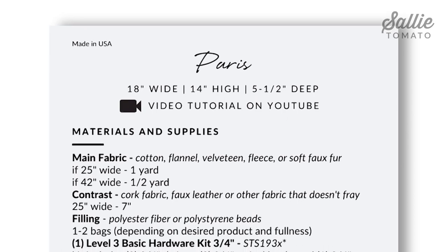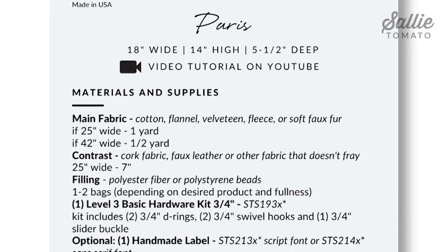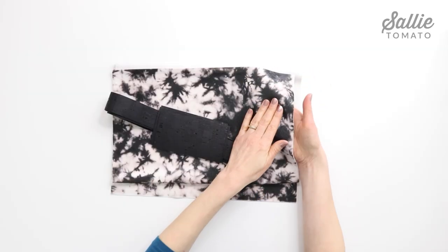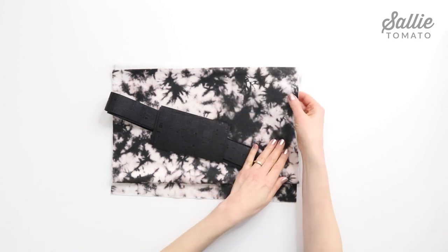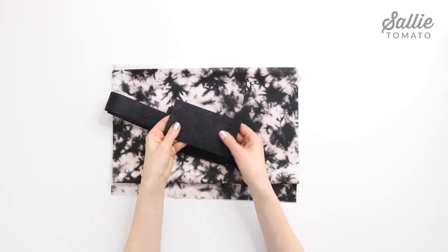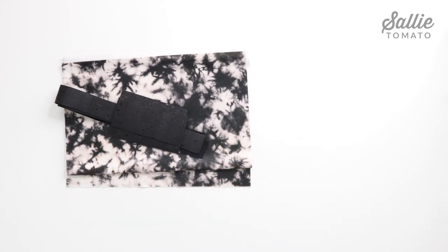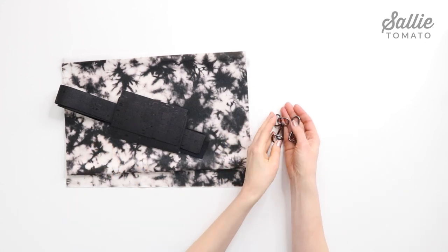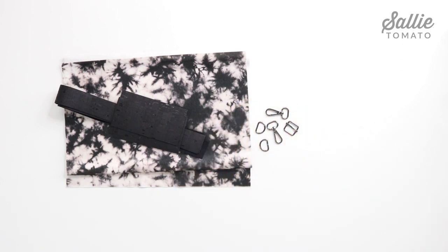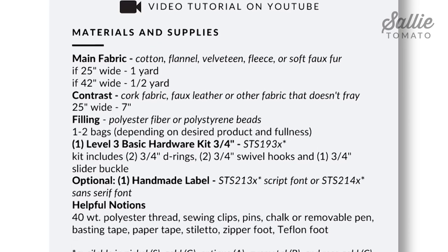Before beginning, review the recommended fabrics on the back of the pattern cover and also the pattern corrections page on our website for any updates. You'll need a soft main fabric for the pillow — I'm using a softer faux fur fabric — and a sturdier contrast fabric such as faux leather or cork, as I have here. You'll also need a few pieces of hardware. We've included a list of helpful notions and tools on the back of the pattern cover, and refer to your pattern for seam allowances, stitch lengths, and the cutting instructions.